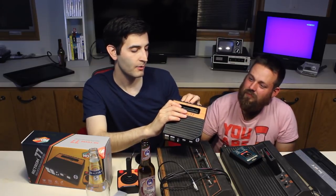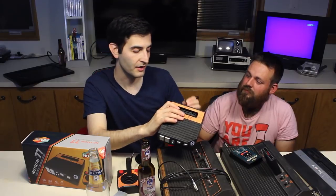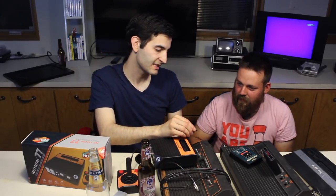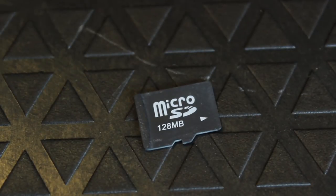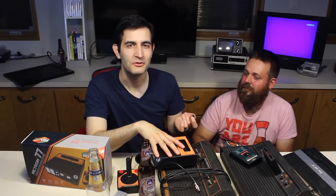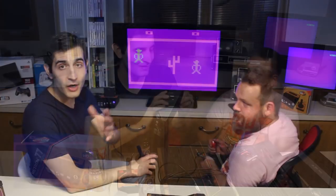Those other guys did mention that there was an SD card here, but they didn't mention the massive size — 128 megabytes. At first I was like, oh my God, Hyperkin really skimped out on us, going with the cheapest thing possible. But then I realized that's huge for Atari ROMs — it's an entire Atari catalog.